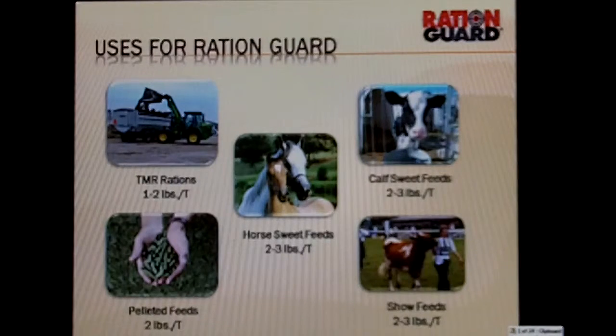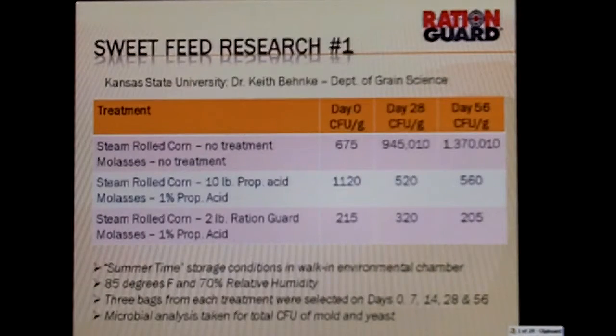A little bit of research behind RationGuard — sweet feed research done at Kansas State with Dr. Banke. They're doing a test on steamrolled corn: no treatment versus ten pounds of propionic acid and two pounds of RationGuard. If you look at the day 56 numbers, you can see the untreated corn was very high in mold. The steamrolled corn treated with propionic acid at ten pounds per ton did a good job of controlling it, as did two pounds of RationGuard. Keep in mind, ten pounds of propionic acid would run ten to twelve dollars per ton, while two pounds of RationGuard is going to run in the four to five dollars per ton range, with the positive effects of no odor and no palatability issues.